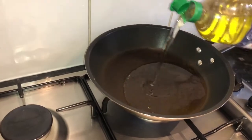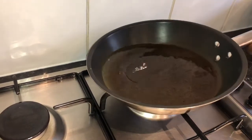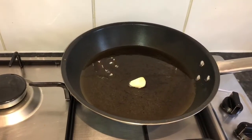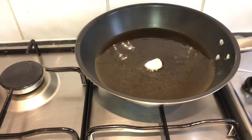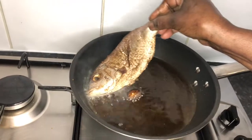I add my oil now to start frying my fish. My garlic is in now to give my oil a nice flavor. I'm going to put in my fish now.